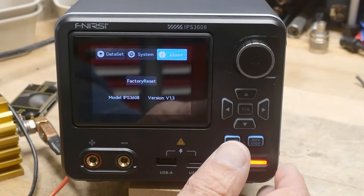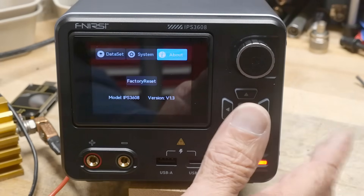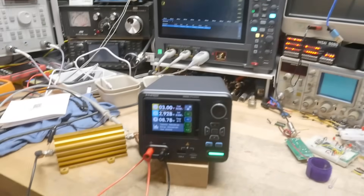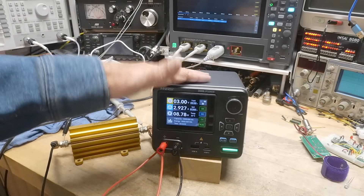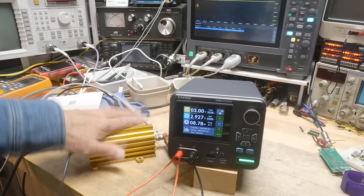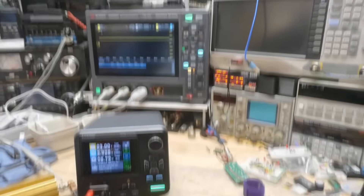It's a nice little machine. Let's go ahead and measure the noise. It is a switcher, so it's not going to be like a linear power supply — it will have noise. Before somebody starts to comment: this is not a true measure of the noise and ripple of the power supply. I do have long leads and a scope probe that's not shielded. It's just a typical use case — exactly how you're going to be using it, and the type of situation that can occur. It's not a measure of how well the power supply can ultimately perform.